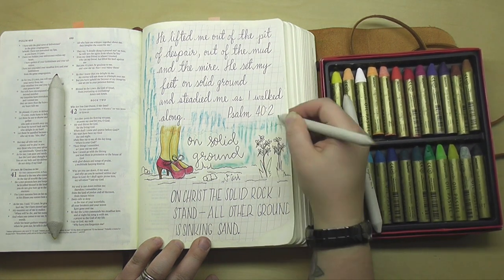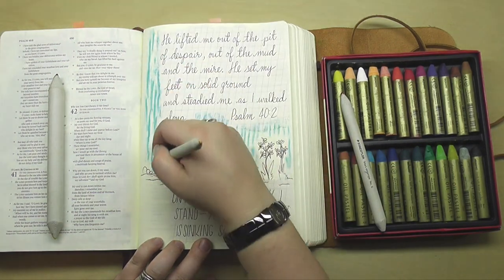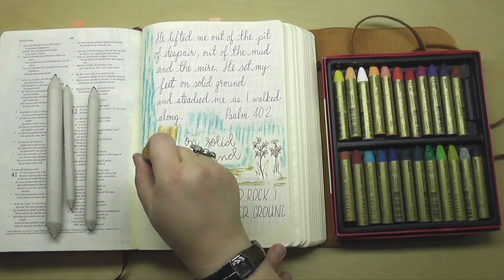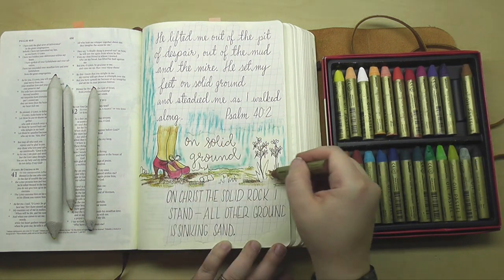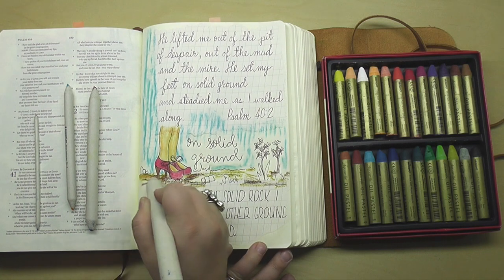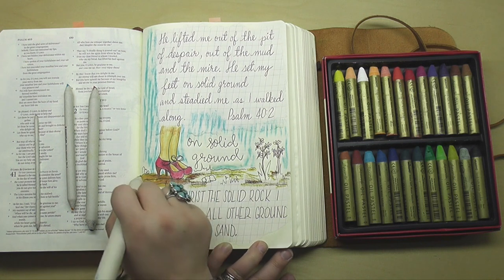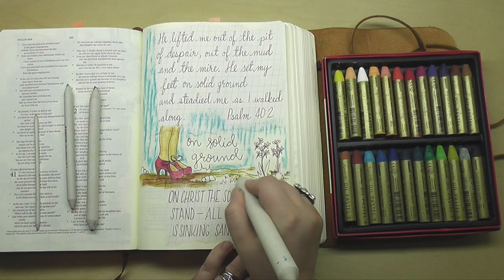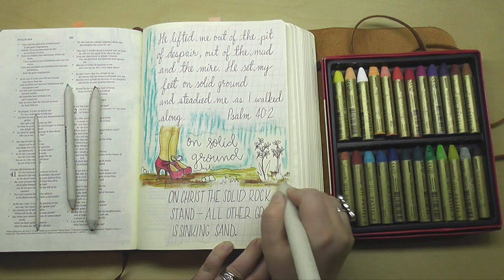I went ahead and added some blue sky in the form of just messy textured lines. I could have taken the time to blend it really nice and smoothly, but it's okay — I just wanted to blend it around a little bit. These oil pastels are also helping the torn edges of the calligraphy paper to almost disappear onto the Bible page, making it look as if this was one cohesive piece of paper instead of a couple of different things glued down and put together. This gives it a nice finished look.